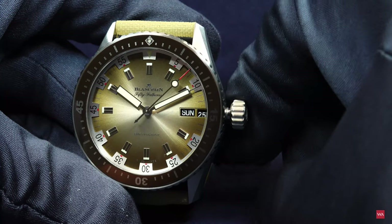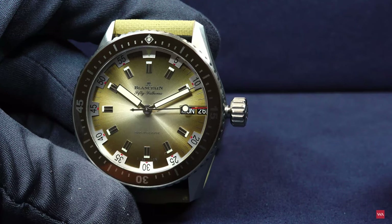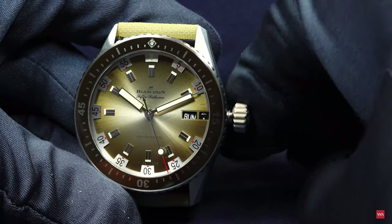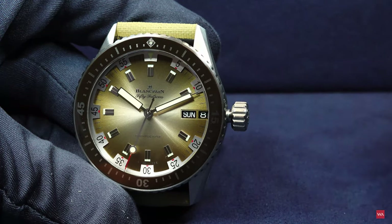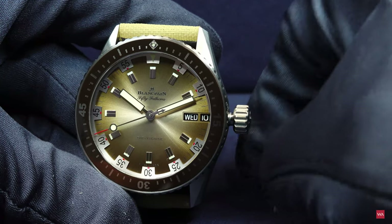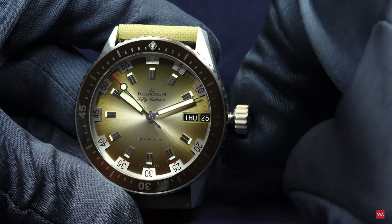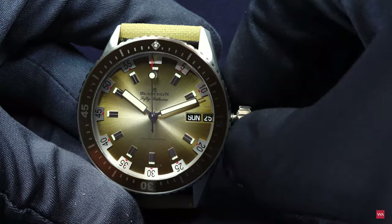If you advance the date, both the date and the day advance together. This is something I have not seen very often. When turning the crown, the day always changes along with the date — not just the date. This is very comfortable for quick adjustments. You go back to Saturday, Sunday, and you're back — very convenient.